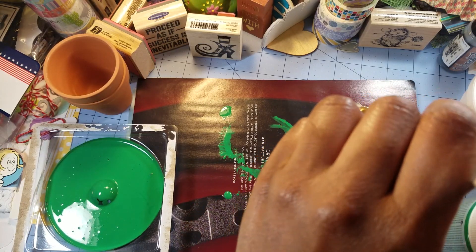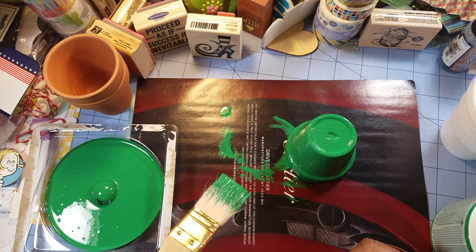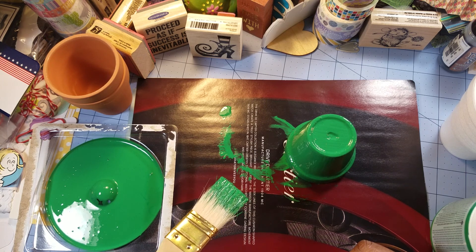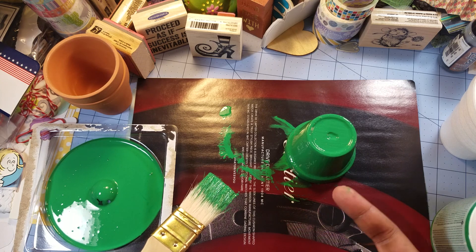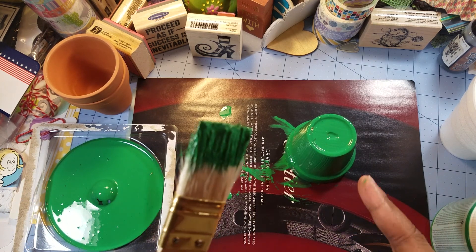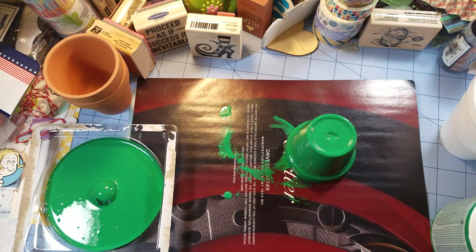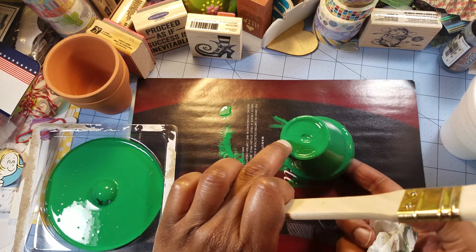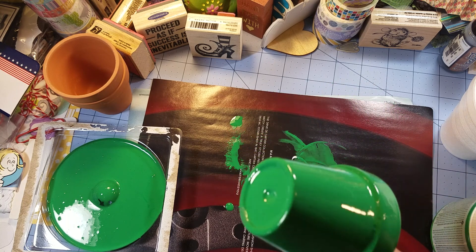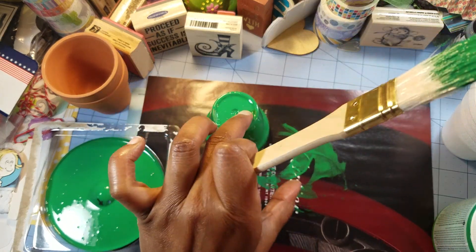Whenever you use paint you can definitely use a sheet of wax paper or a clean sheet so you can lift things up. I painted the bottom of this too — a lot of people when they pick things up they always do that. So I'm not really concerned about the bottom. It looks great — it did go on very thick. Now I need it to dry, but I'm going to apply another coat quickly.